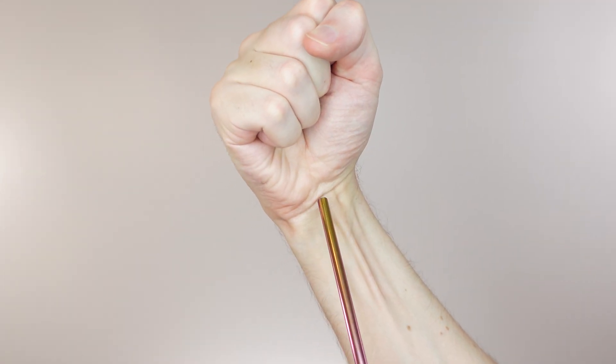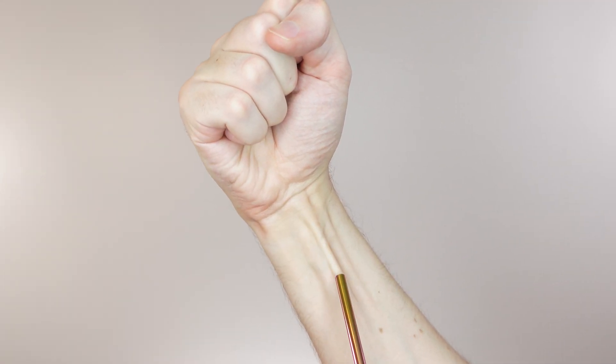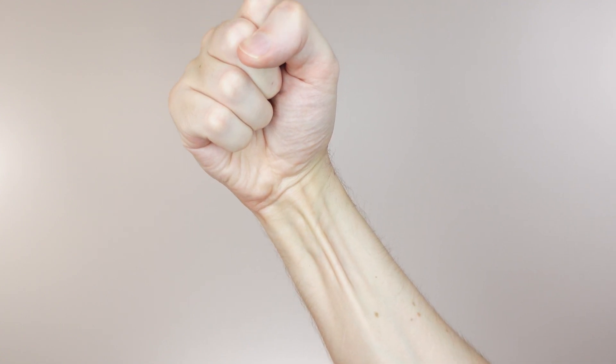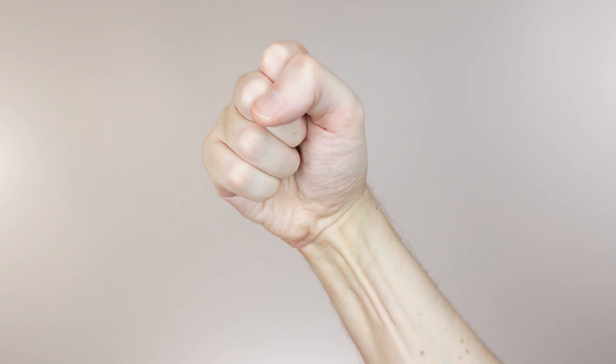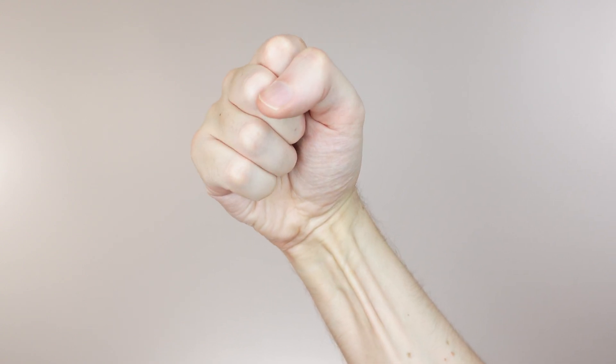Here you can see my palmaris longus. The reason I'm showing you this is that it's actually missing or absent on some people, and it might be missing from just one side or it might be missing from both sides entirely.